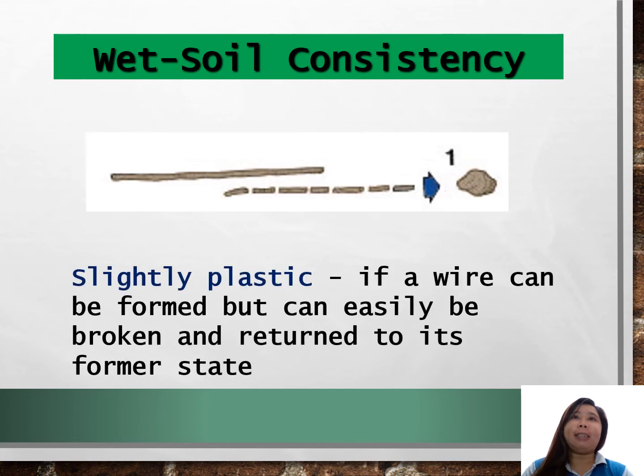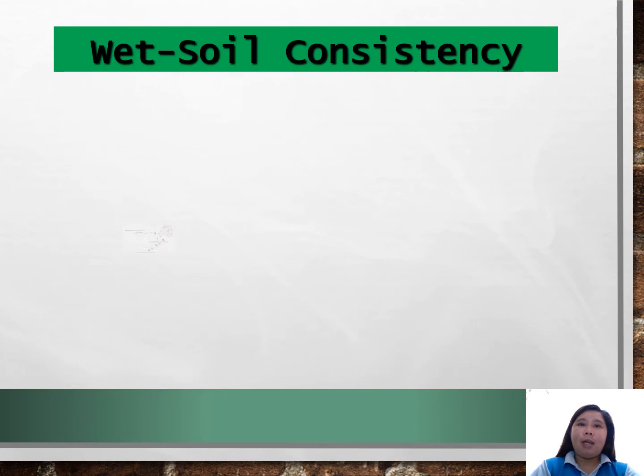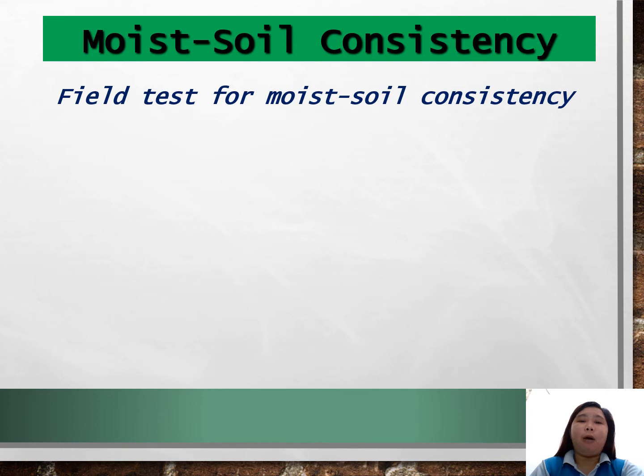It is slightly plastic if a wire can be formed but can easily be broken and returned to its former state. It is plastic if a wire can be formed but when it is broken and returned to its former state, it cannot be formed again. It is very plastic if a wire can be formed which cannot be broken easily, and when it is broken, it can be rolled between your hands and reformed several times.